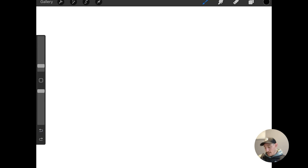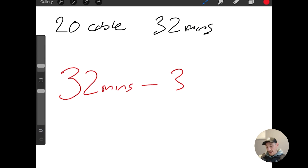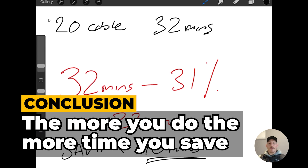Now let's use another example: 20 cables rather than 10. Doing it the dumb method will take us 32 minutes. So 32 minutes minus 31% equals approximately 22 minutes. So we're saving about 10 minutes. You can see that doing it the smart method saves us time, and the more things we do, the more time we save. Now the maths may not break down precisely that way depending on whether we do less or more, but it's really just to illustrate the point.